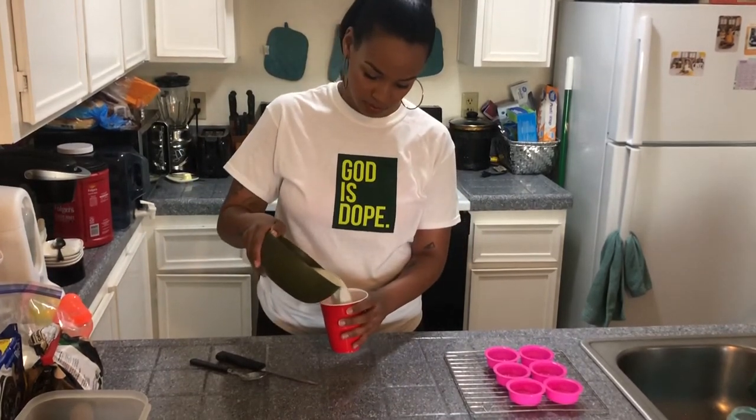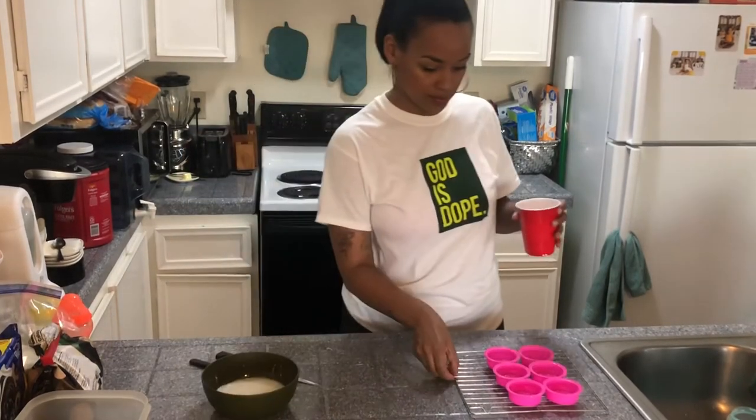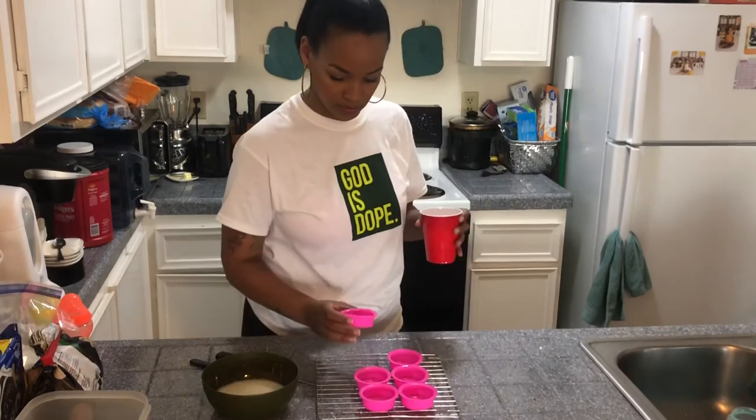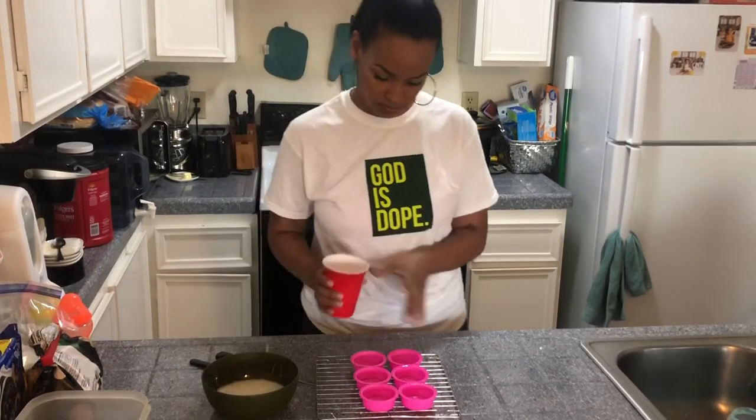I didn't have a measuring cup to make it easier to pour, so I just used a red solo cup. Just make sure you put it in something that's easy to pour so that you don't waste any of the mixture.